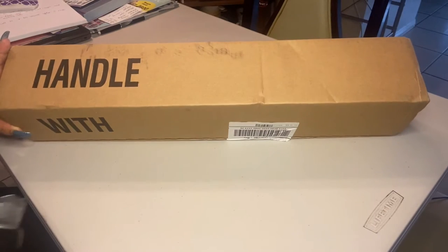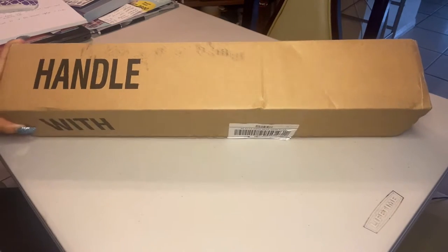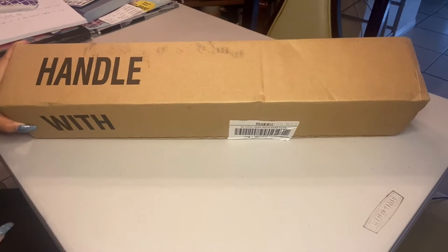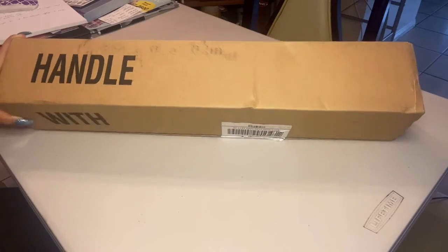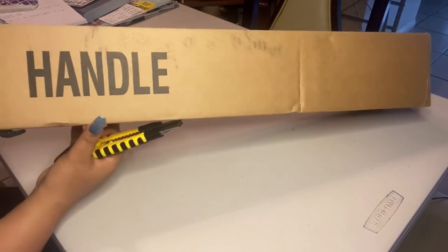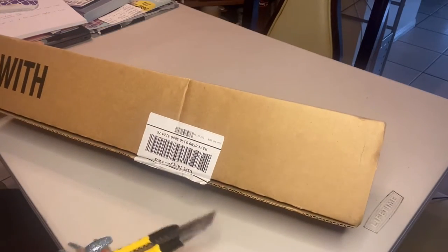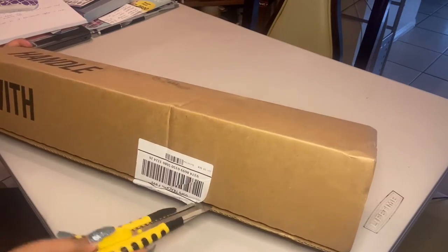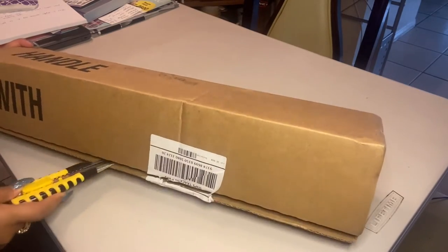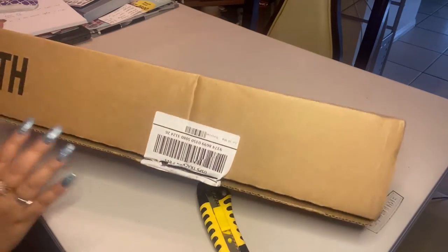Hi guys, welcome back to my channel! For today's video we're gonna be unboxing a eucalyptus subscription from Eucalyptus Farm, amounting to $12 a month plus the shipping fee. I am so excited because this is the first time I'm gonna be doing this — I haven't received anything like this before. The box says 'Handle with Care.'